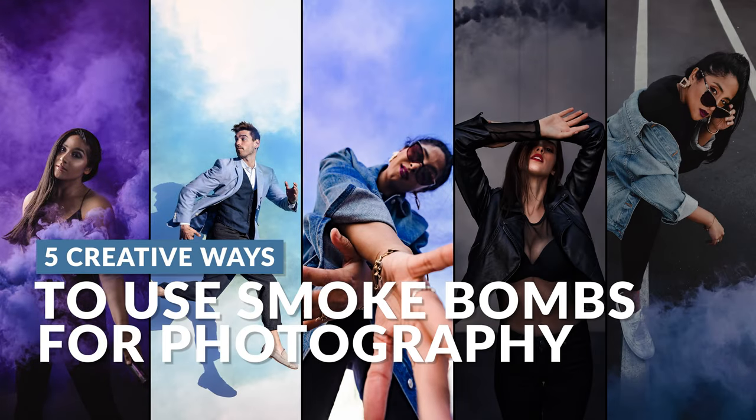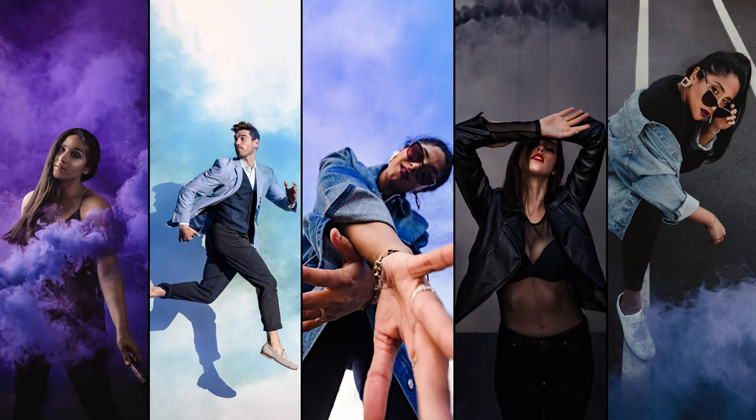In this video, you're going to learn five of my favorite ways to use smoke bombs. Hello, my friends. Welcome to SLR Lounge. My name is Pi, and I'm going to be your host through this no-nonsense photography tutorial.